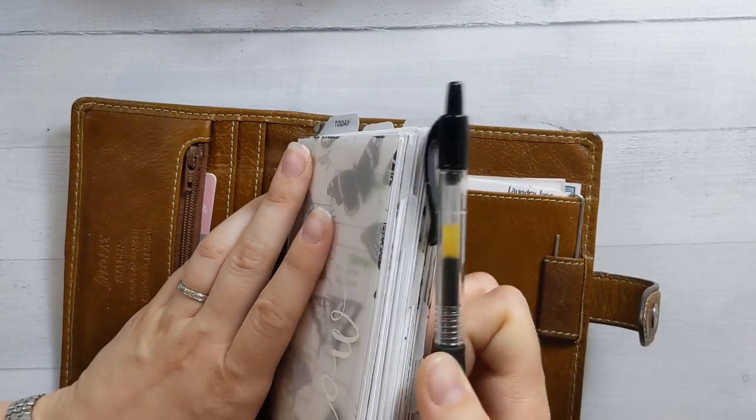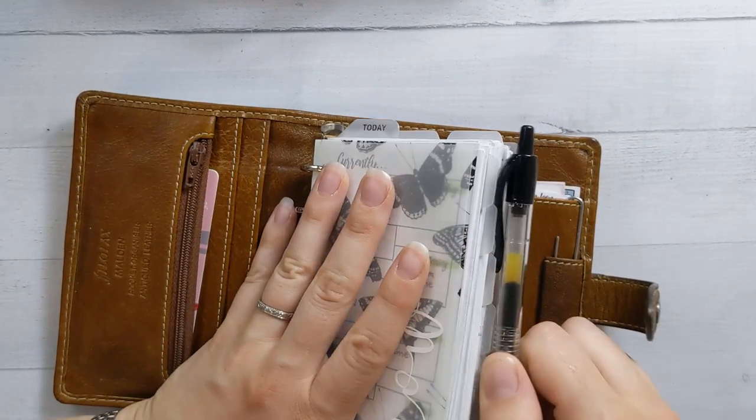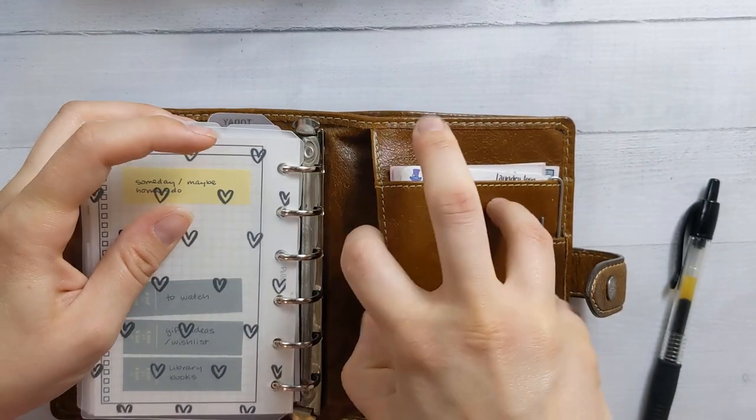I was trying with a binder clip to stick the pen on, but it just got in the way and I didn't like it. So anyway, that's why I'm keeping my pen there. The back pocket has a couple of ephemera.